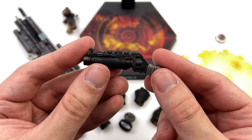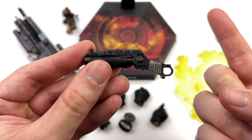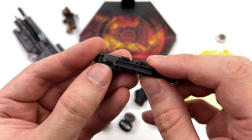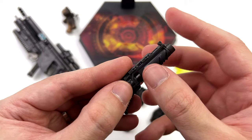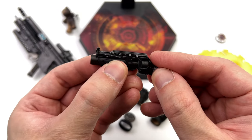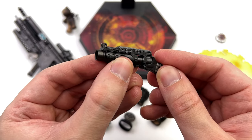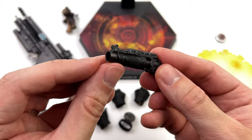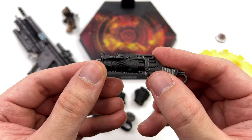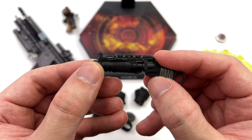The same thing can be said for his grenade launcher — also gunmetal plastic, also a teeny amount of silver dry brushing. Nothing actually moves here, but he does come with three grenades that you can slot into the barrel, although if you do slot them in I reckon you'd have a tough time taking them out. You also have a slot on his outfit to store this, which I'll show you where it goes later on.